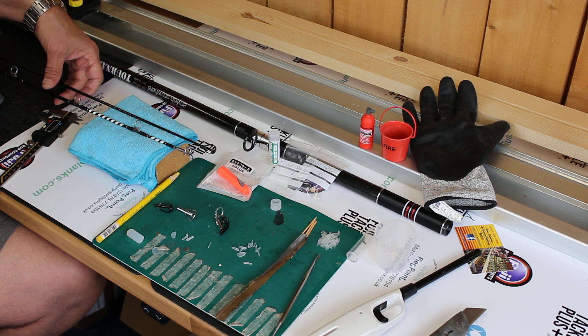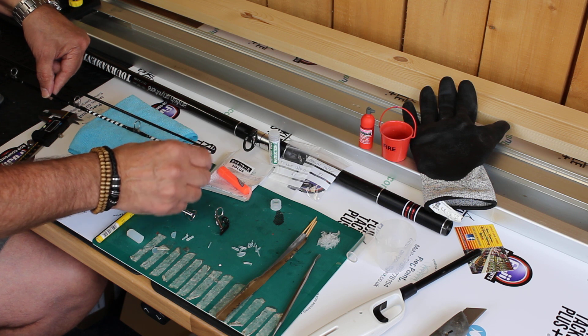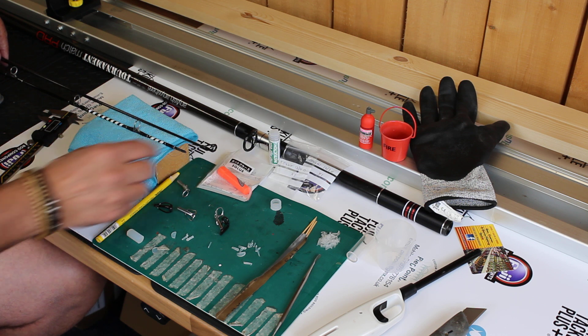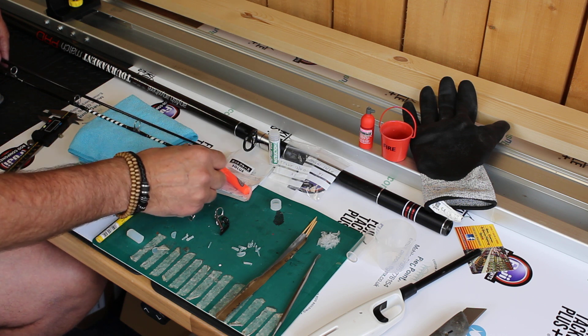What we've got in the workshop is two tips: we've got the Ziplex M4 GT here with the pack bay guide on it, and we've also got the Any Fish Anywhere tournament match pro, and the tip section on that is a Fuji BMGAT, so that needs replacing.